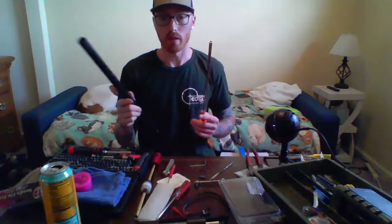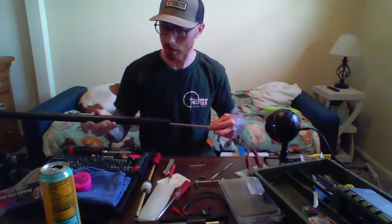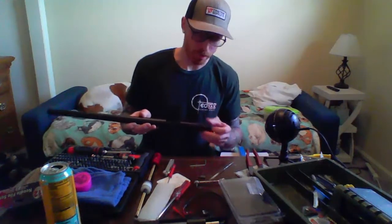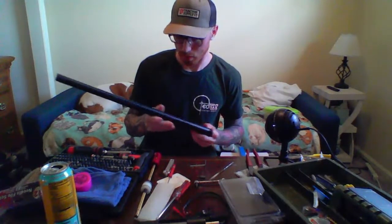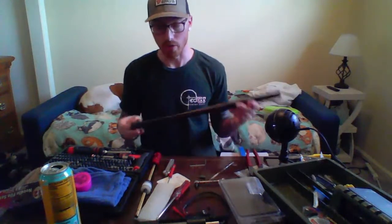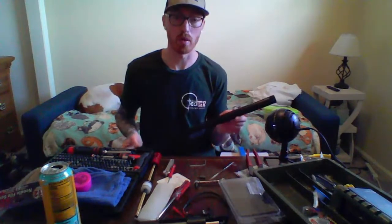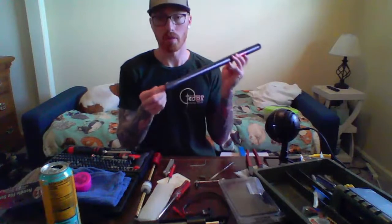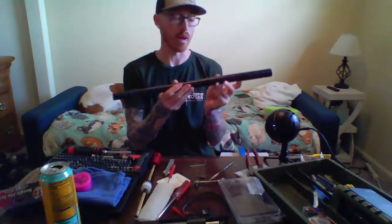A few tips I want to touch on before we finalize the barrel group. You should never run no barrel spacer — with the best hop-up stuff in it but no barrel spacer, I can put my finger on the barrel and the inner barrel just clacks around on the inside.